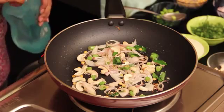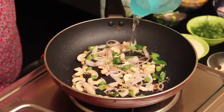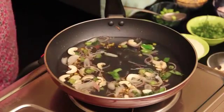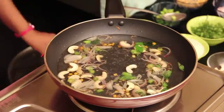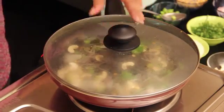So now I am going to add water to this. For 1 cup of rava, I am adding 3 cups of water. Now after adding water, I am going to cover this with a lid for 5 to 6 minutes till the water boils.